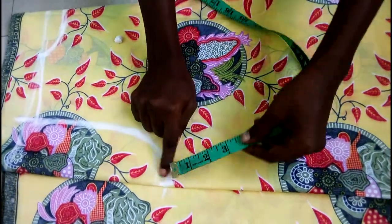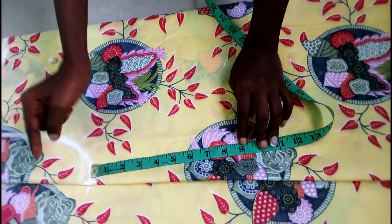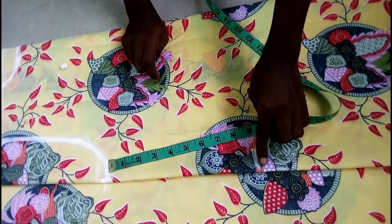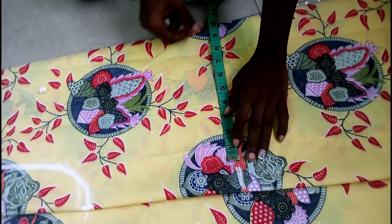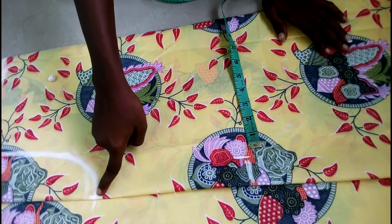From bust to waist I normally take nine inches for a gown, so I'm just going to mark my nine inches here. This is the place I'm going to add my waistline. My waist measurement I'm going to use 10 for it, so I'm going to connect this bust measurement together with the waistline measurement.